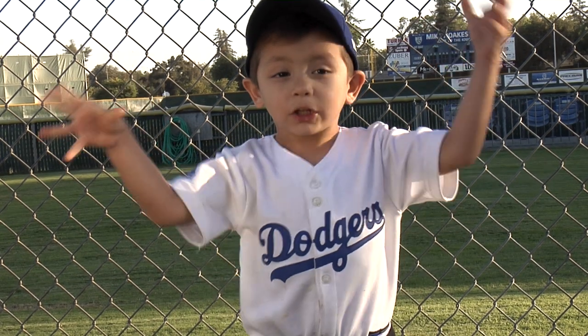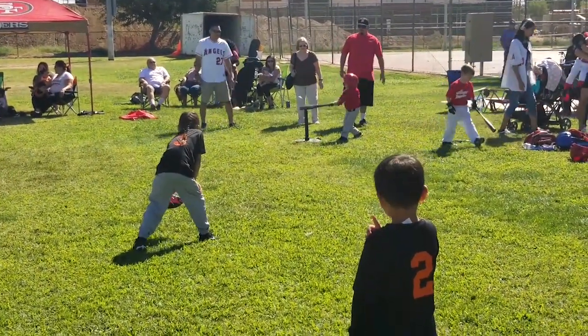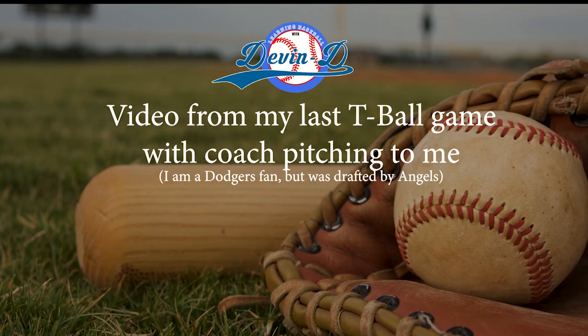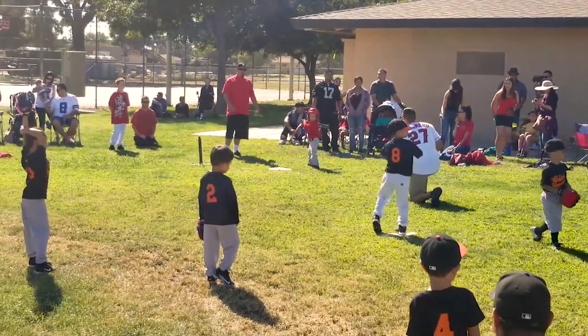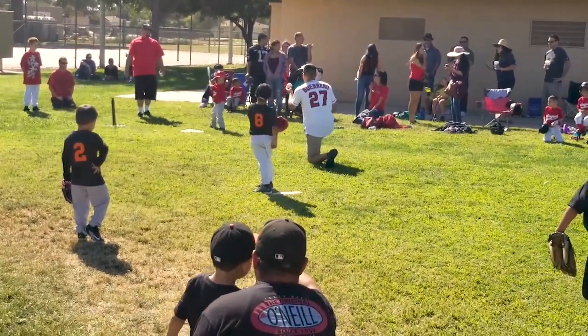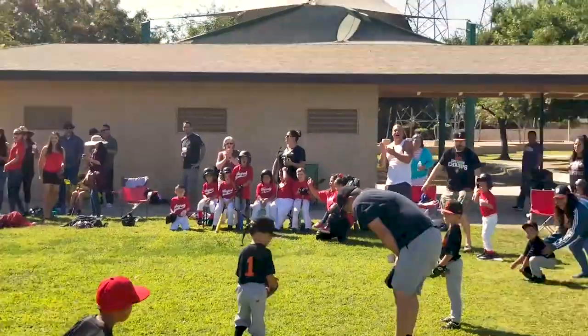I have videos from my game. Swing hard. Good job, D. Let's go, D. Swing hard. Good swing, D. Swing hard, D. Go, go, go. Run, run.